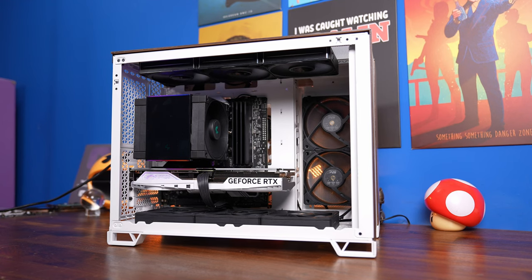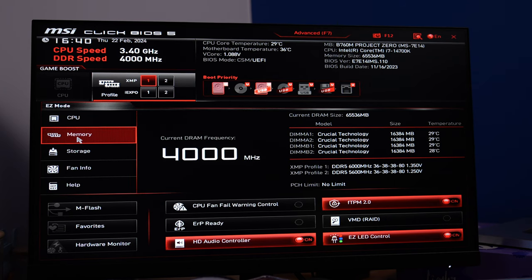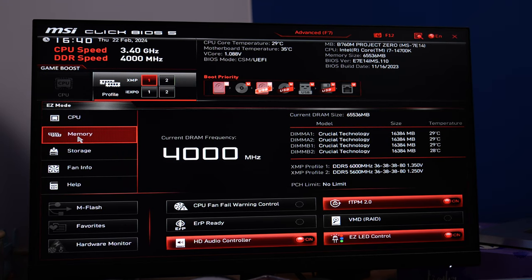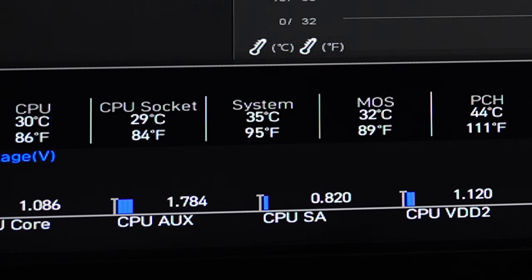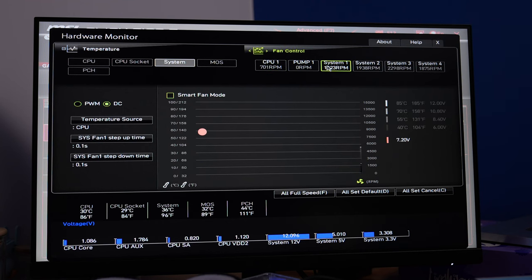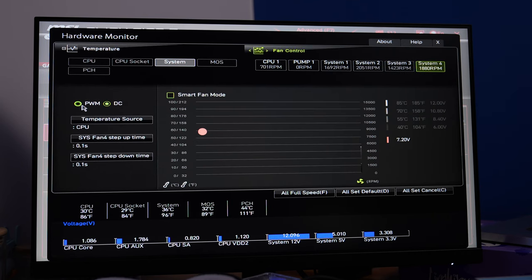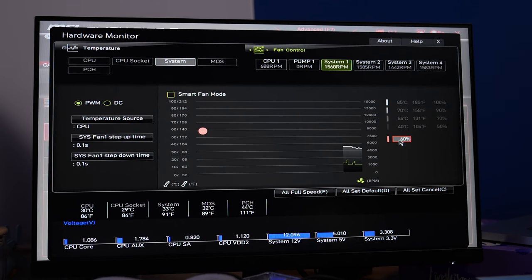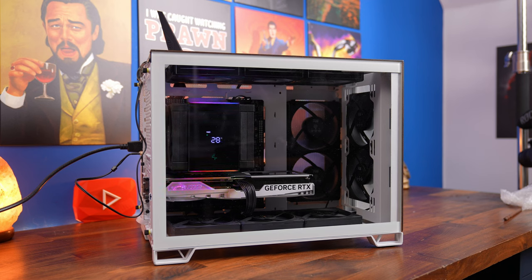Turn your PC on and make sure everything's running properly. You'll notice fans are spinning at maximum speed which is very loud - the BIOS needs changing. Go into the BIOS, turn on XMP, then head to Hardware Monitor. Check the temps aren't too hot, then go into each system fan header you've used - for example System 1 - and change it from DC mode to PWM mode. Do this for each fan connector and the PC will automatically adjust fan speeds, ramping them down to be much quieter. You can also adjust fan speeds in Windows via MSI Center software. Once you've downloaded the Deepcool software you should see the display working too.